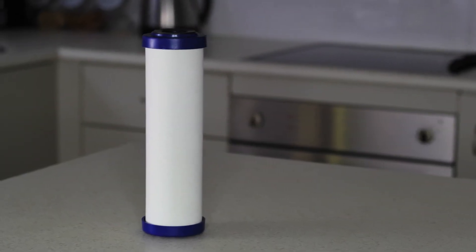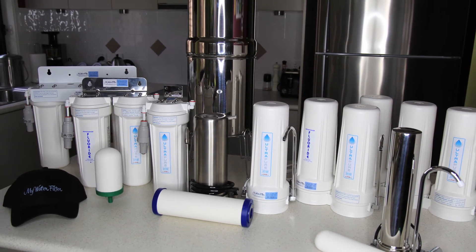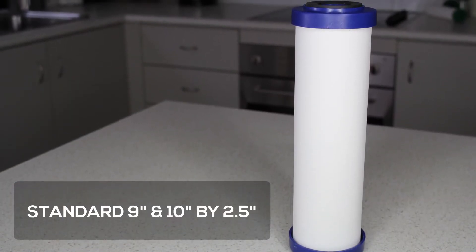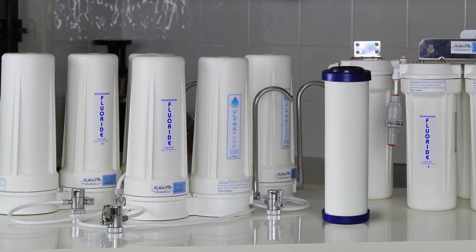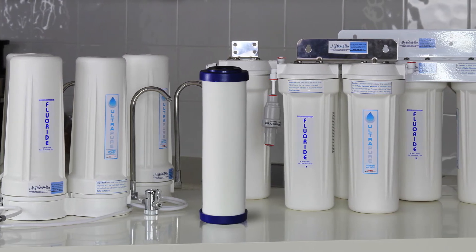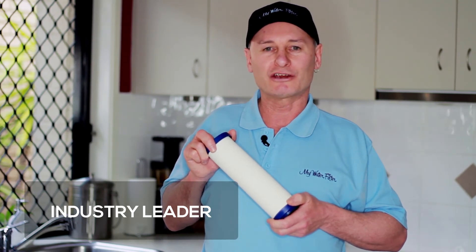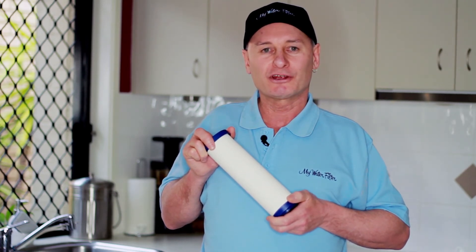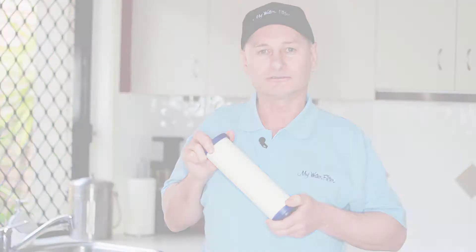As you can see, this cartridge is specifically designed for our Ultrapure range of benchtops and under sink water filters. But because it is manufactured to the standard 9 inch and 10 inch by 2.5 inch water filter system, it is an industry leader in the water filtration class for benchtop and under sink water filters, providing the best water and protection from the contaminants found in our water supplies today.